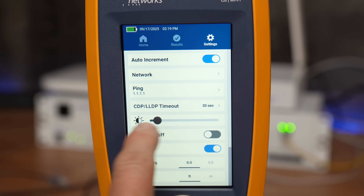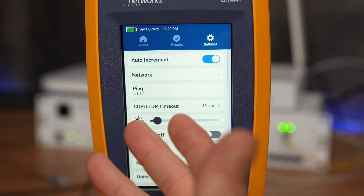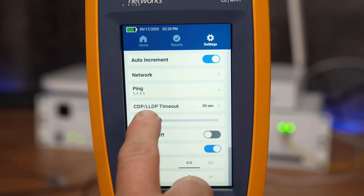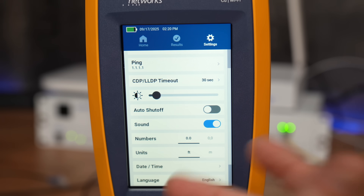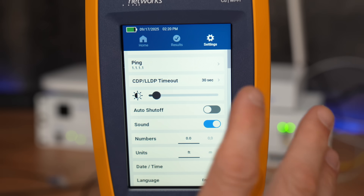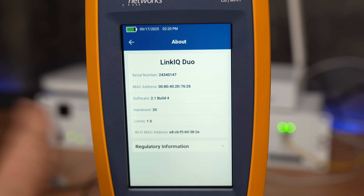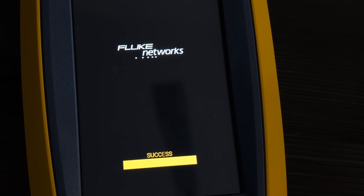I had the brightness all the way up outdoors, but indoors it doesn't need to be that bright — even near the bottom of the slider it's easily readable in the studio. You also have CDP and LLDP timeout settings, and auto shutoff, which I have off since battery life hasn't been a concern and you don't want to wait for it to power up. Boot time is about eight or nine seconds. Other settings include units of measurement (feet or meters), date and time, language, and firmware — which I've updated without any issues via the LinkView software.